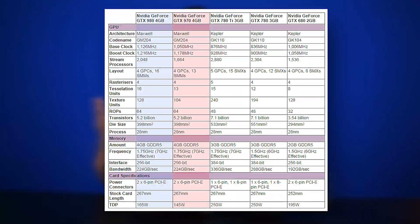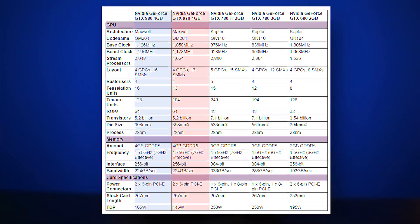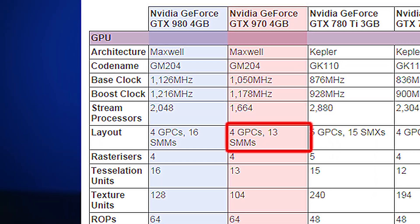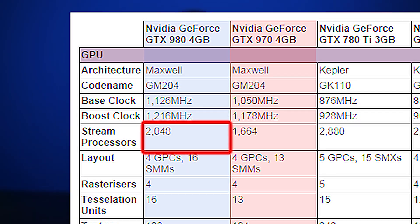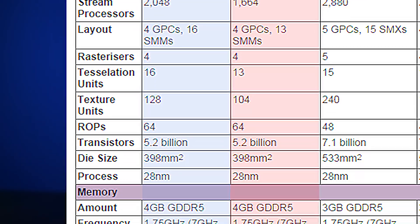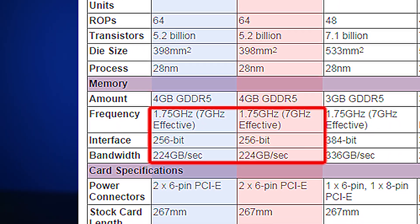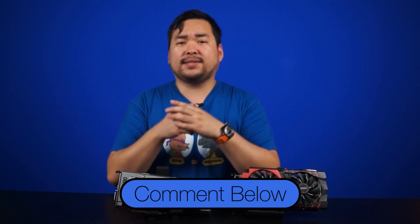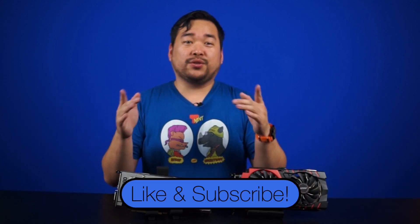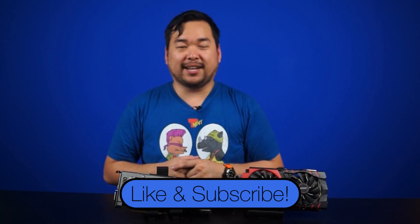Looking at this graph, the 970 is down 3 SMMs compared to the 980, which reduces the CUDA cores to 1664 instead of the full 2048 on the 980. You'll also notice a slight reduction in clock speeds. The cards are otherwise identical with 4GB of GDDR5 clocked at the same speed, the same memory interface, and even the same transistor count. Thanks for watching — we're going to have performance numbers very soon. We've got a few 970s lined up for SLI testing, so comment below and let us know what benchmarks you'd like to see. Don't forget to subscribe for more videos like this from NCIX.